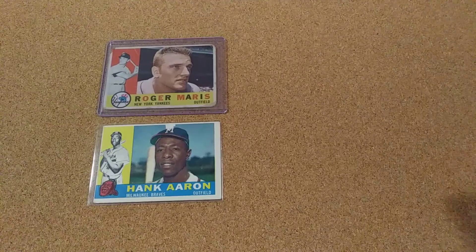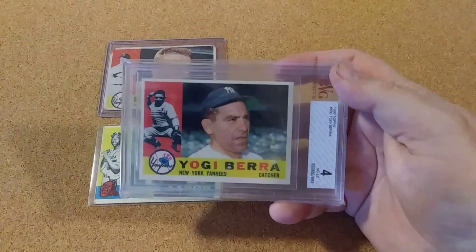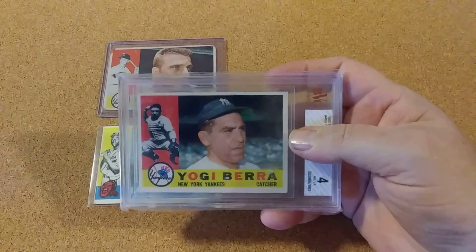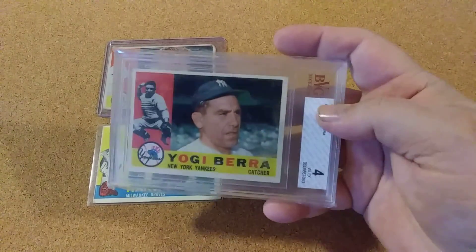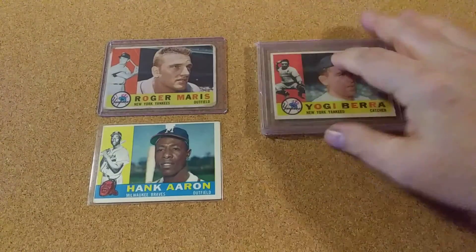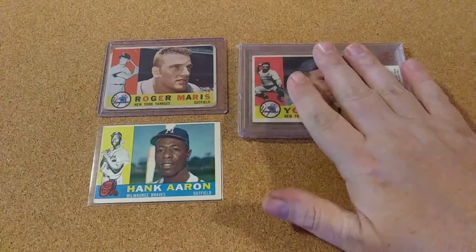So I was happy with that one. And then I got a Yogi Berra, and this is a four. This is actually better than the card I have in my PSA slab. It is a good card, and this is going to go for my binder. Just keep it in the slab, but it will go for my binder set.